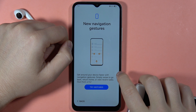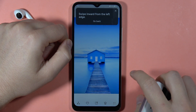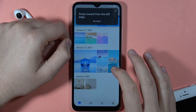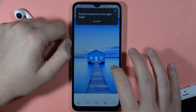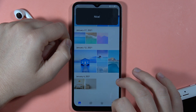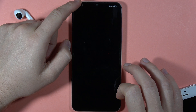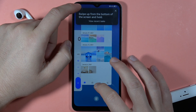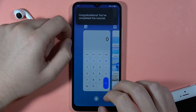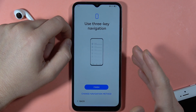Now tap to try the gestures. Swipe from the left side — these are gestures we can use. Also from the right side, from the upper section of the screen, and from the bottom section. If you want to enter the background, swipe and hold. That finishes the gesture tutorial.